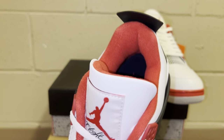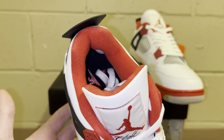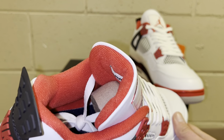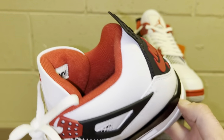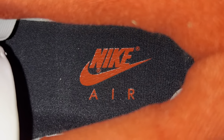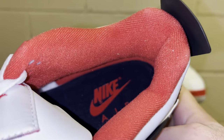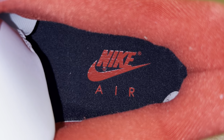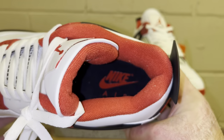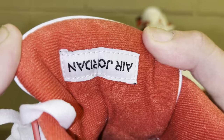Now with the flash on to look at the sock liner — just a regular Jordan 4 sock liner, all red. It does have some nice padding, which is why Jordan 4s are a little more uncomfortable to break in than other shoes. All red sock liner, back of the tongue is all red. Looking at the insole — it's an all-black insole with the red Nike Air logo on the heel. No other logos, just all black all the way down to the toe.